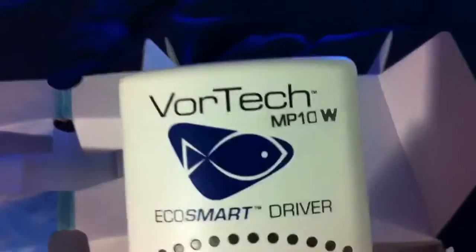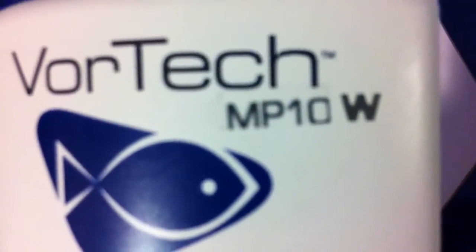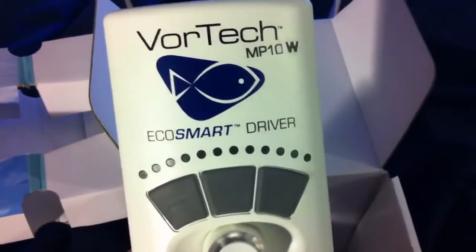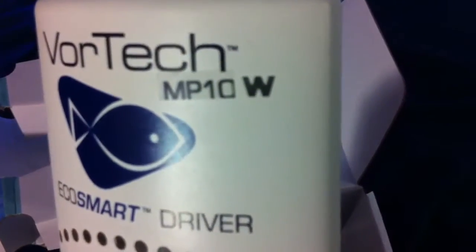Pretty cool, but yeah guys, I have to look into this because this doesn't look right. It's got what looks like a cheap sticker or something on it, I don't know. We'll check this out — stay tuned, guys. I'll get back to you on that because the 'W' is for wireless, not the W EcoSmart.